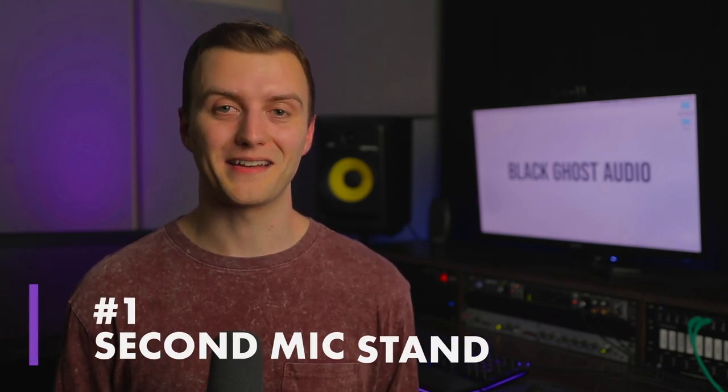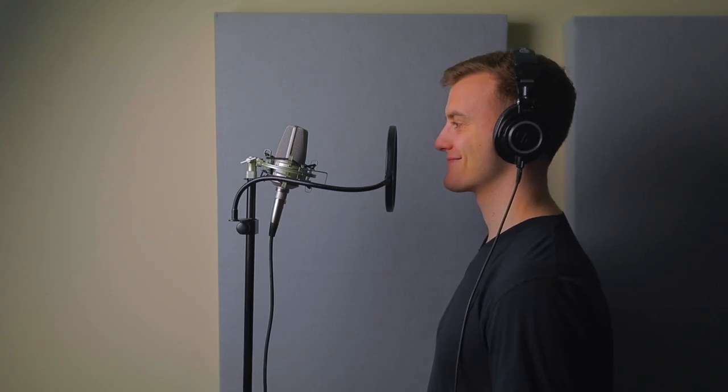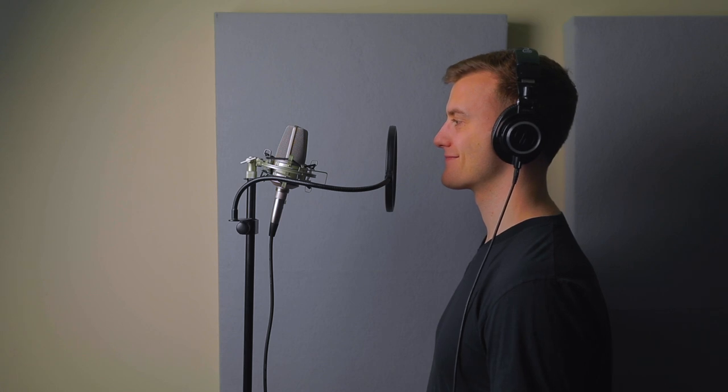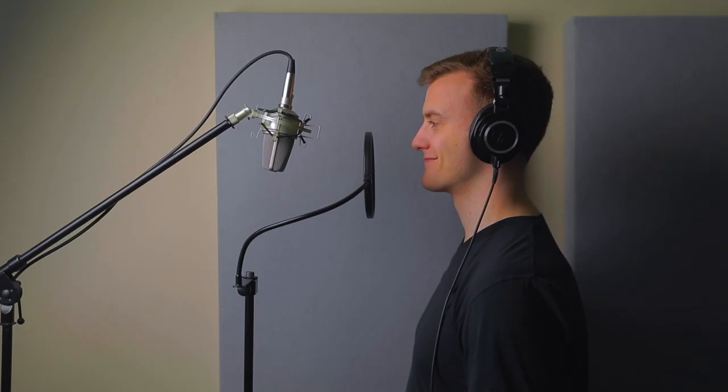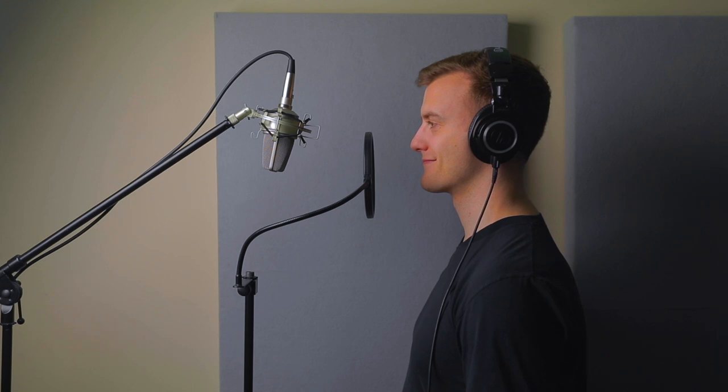First up is a second mic stand. A lot of people mount their pop filter to the mic stand that their microphone is attached to, but the problem with doing this is that the bursts of air from a vocalist's mouth hitting your pop filter can send vibrations through the mic stand. In your recordings, these vibrations manifest themselves as metallic resonance, which is generally best to avoid. By attaching your pop filter to a secondary mic stand, the vibrations that run through the stand won't reach your microphone, which means you'll capture cleaner recordings.